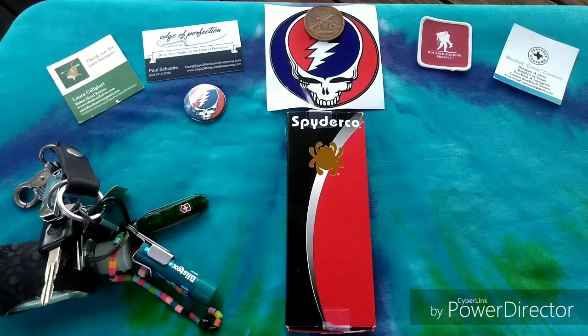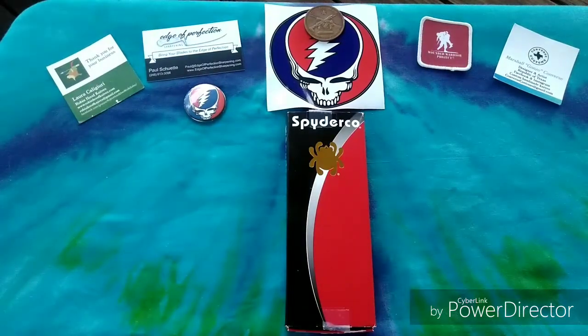Howdy brothers and sisters out there in YouTube land, this here is Grateful Panic and I've got another knife review for you guys today. You got a little sneak peek at something I was gonna premiere in this video, but today we're gonna be doing a review of the Spyderco Manix 2.